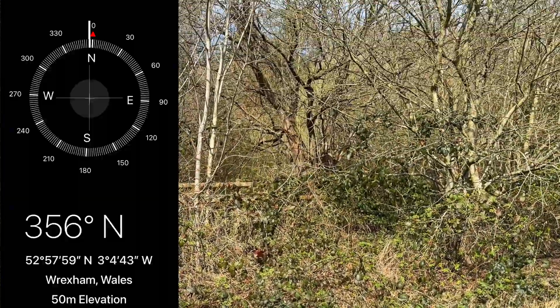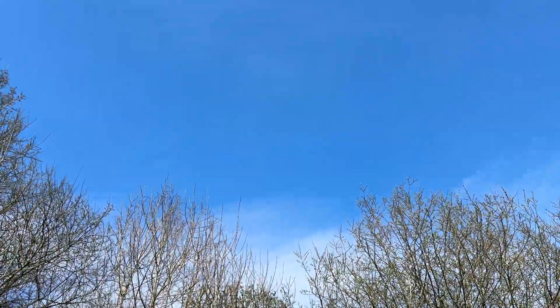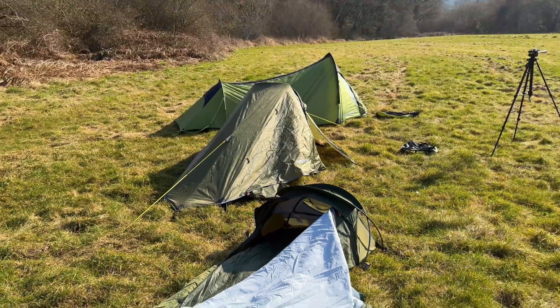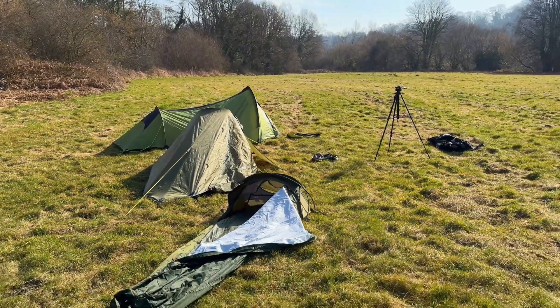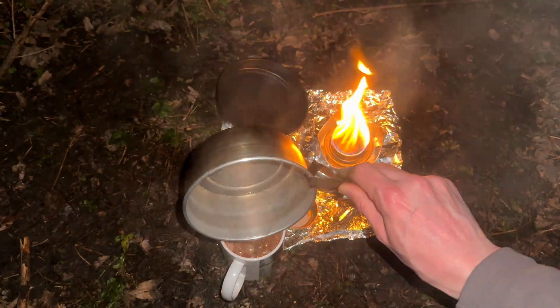Absolutely incredible — fair play. As you can see there's not really much of a view from here; we can see the trees about six feet away. If you've enjoyed this video please give it a like and check out my other videos for loads more survival, bushcraft, camping, bivvying, outdoor gear reviews and all sorts of other stuff from the great outdoors.